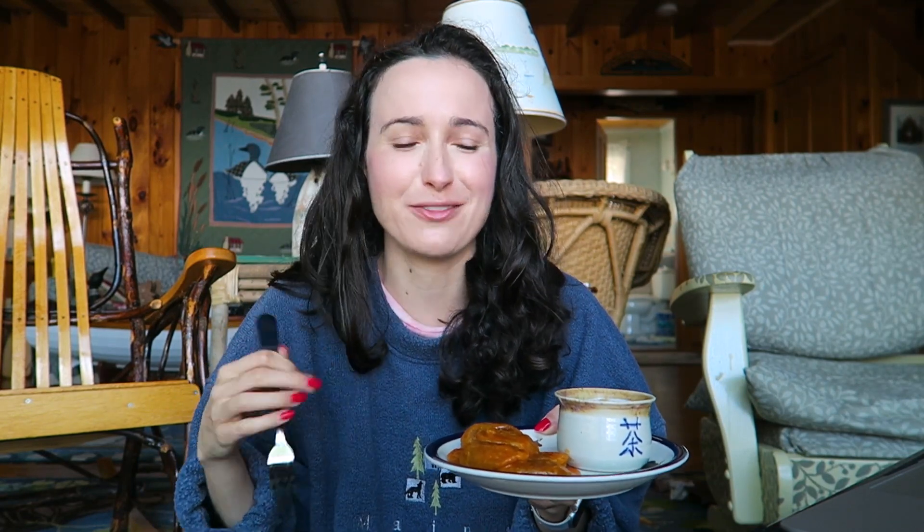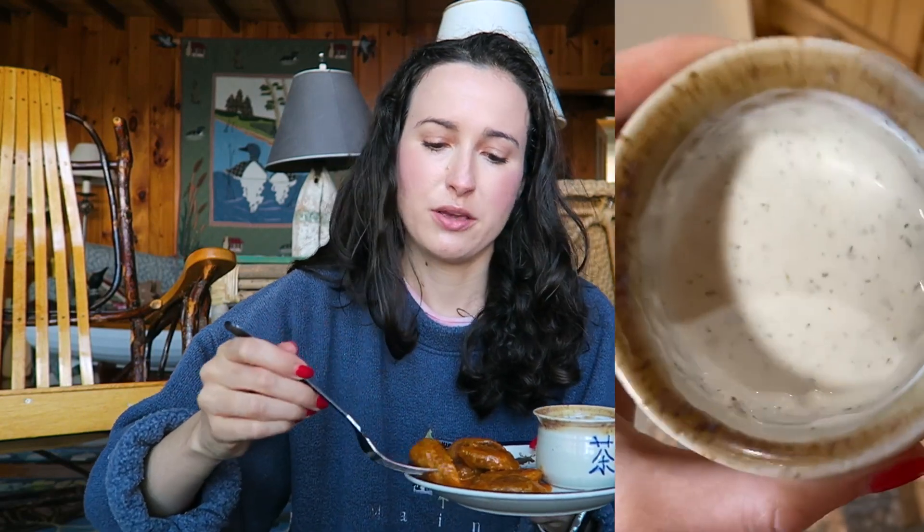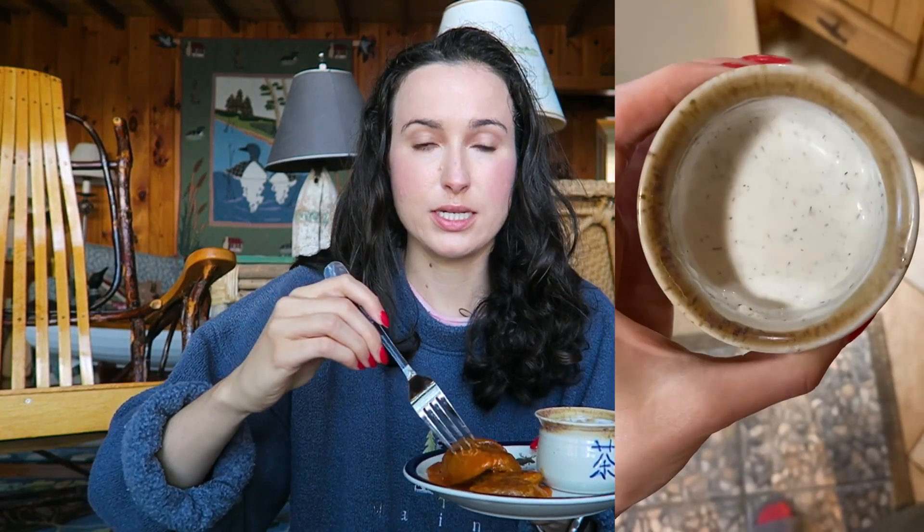My mouth is just salivating nonstop. But this sauce tastes exactly how I would make my buffalo sauce, which just tastes like Frank's Red Hot mixed with butter. And I also made a vegan ranch, which is just vegan mayo, garlic, dill, salt, pepper, a little water.